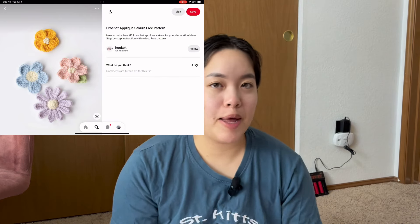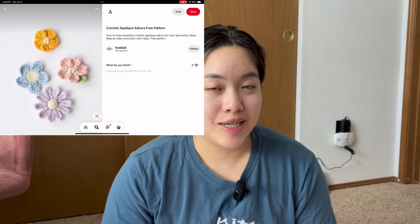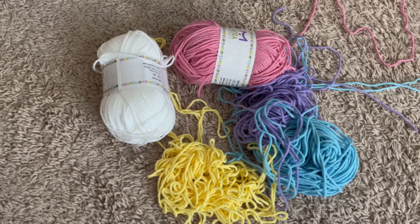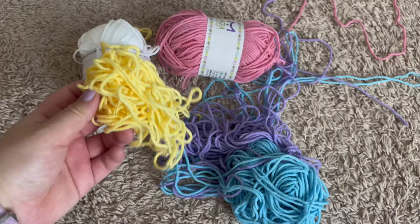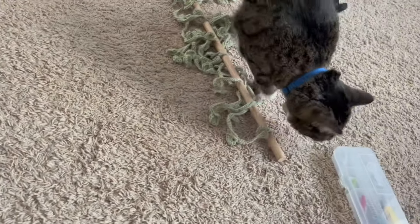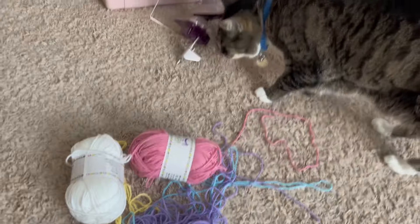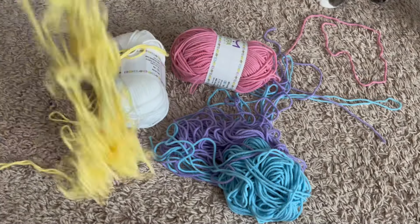I don't have a pattern — I might look one up for the wisteria, but for the generic ones I might just eyeball it, so we shall see. Let's get started. These are the colors I chose for my flowers. They need to be caked because they are so messy. Oh — Soju is checking it out, hi! I have my yarn winder over there so let me cake these and then we'll try to make flowers out of them.